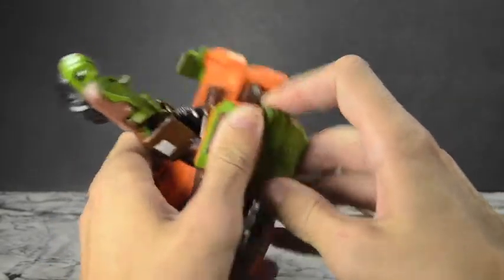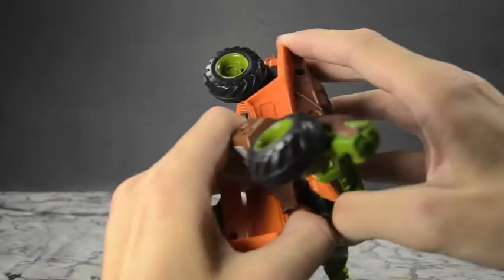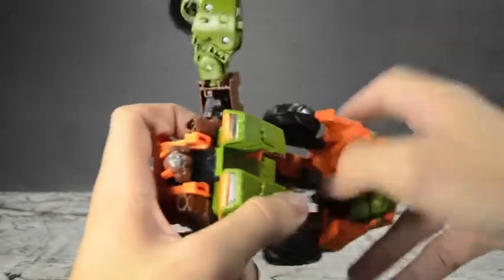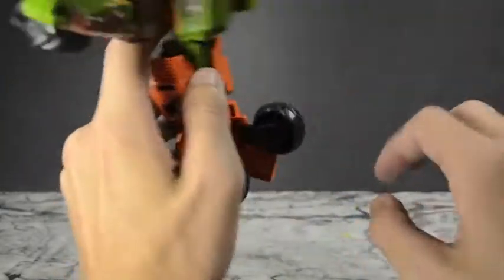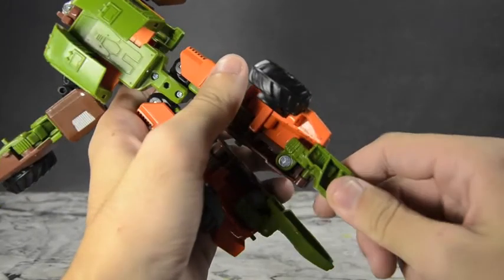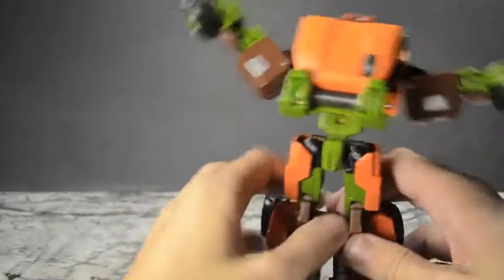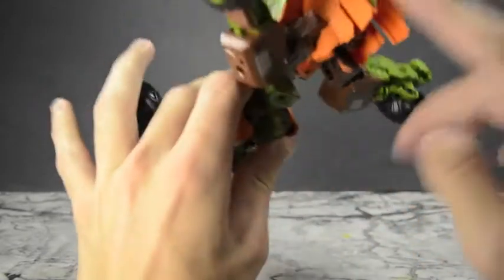Next, take this bit here — get these tabs outward on both sides. I'd suggest doing it on both sides. Unfold the legs — you can see these were the feet that folded up in the back. Very nice use of the feet — they don't just fold away, they're actually a part of the vehicle mode. These feet are very intricate-looking, with hinges and sliding joints. Rotate the foot so that you have the heel at the back and fold it forward on a nice ratchet joint.